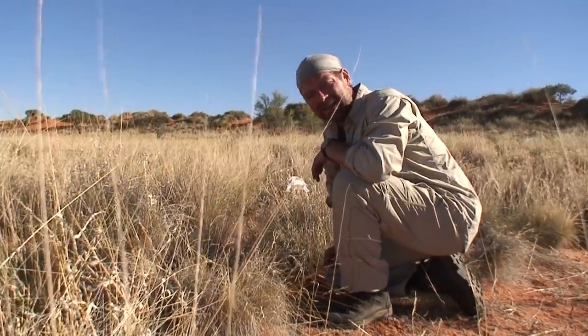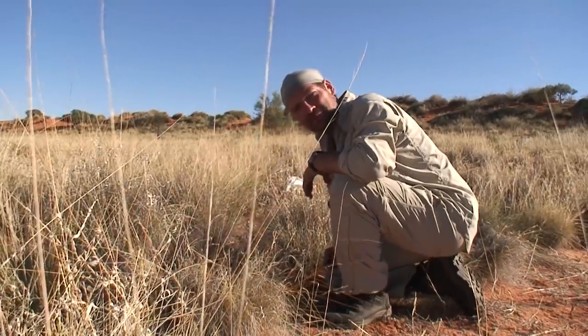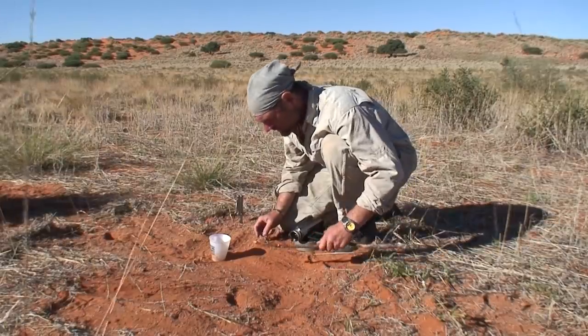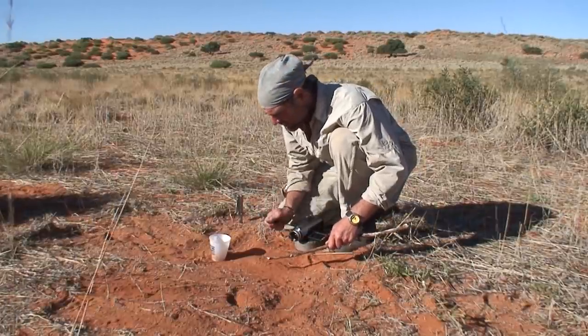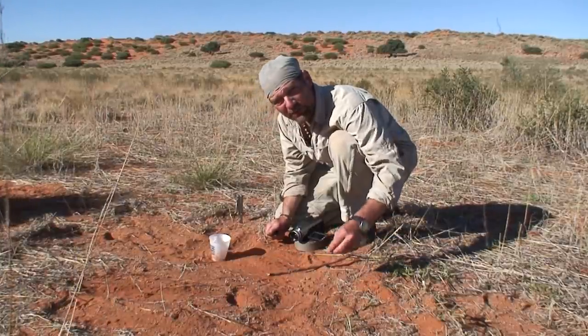Now comes the job of getting the scorpions out of these cups. Oh, that's a big one — the first one's a big one. Getting them onto the skewer: I'm going to dump them out, hold them down with a stick, cut off the poison sack, and then put them on the skewer.